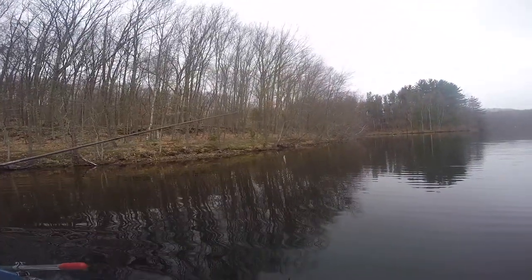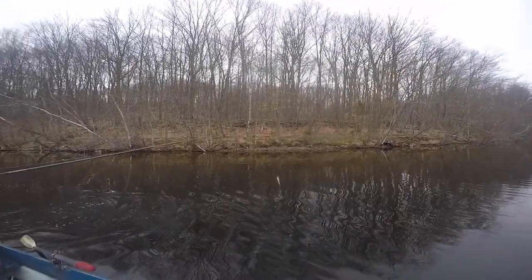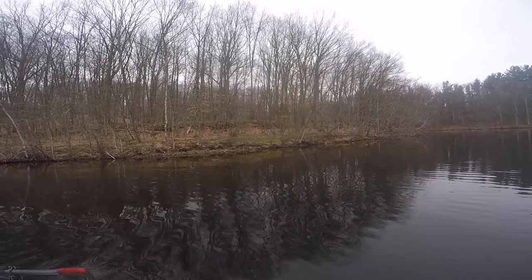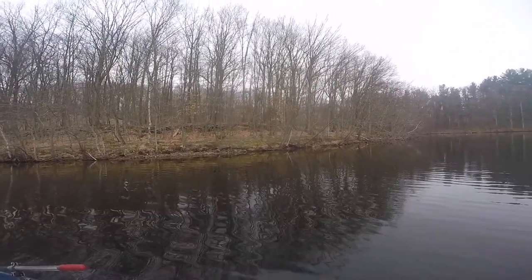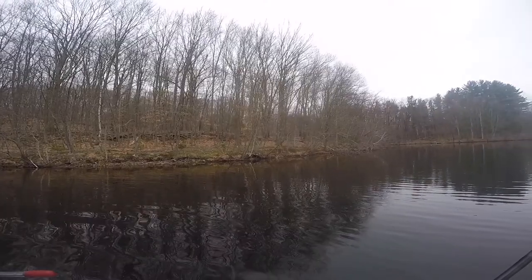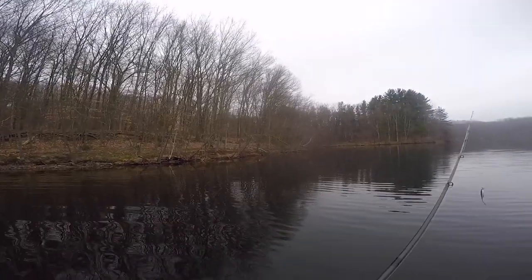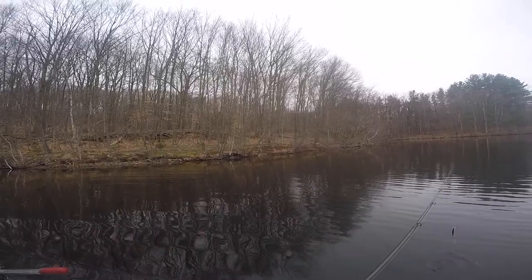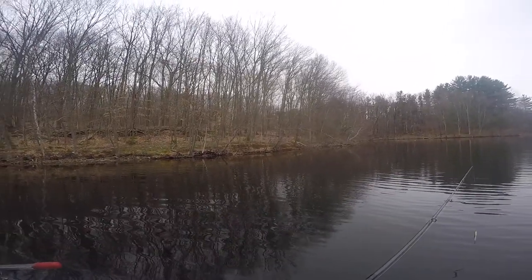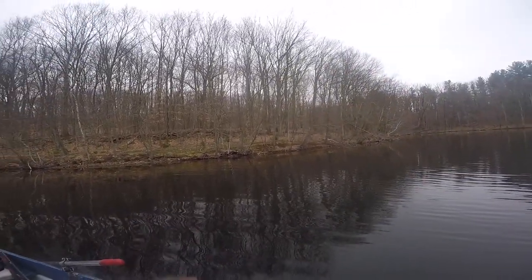Update on the count: two bass and two pickerel total. I have one bass, one nice-sized pickerel, and what time is it? It's 3:23. We've been here since about 10:42, so it's turning out to be an okay day. What we're doing is throwing the jerkbait, covering water, seeing where we get bites, then going back to those spots to pick off more fish.